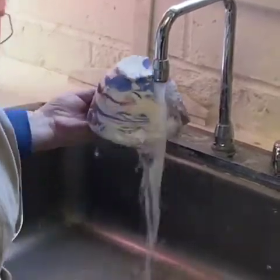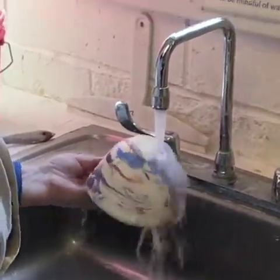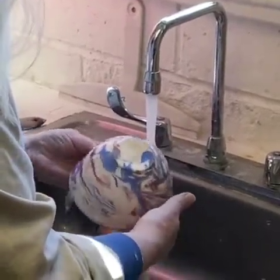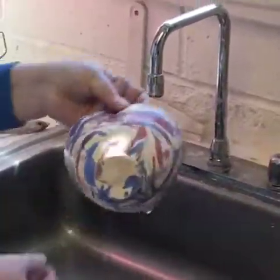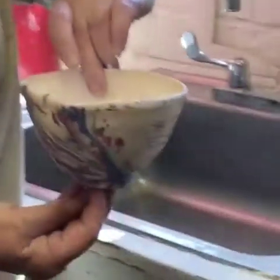Now, what stoneware did you use? Is that porcelain? My pieces are B-mix, so it won't be as dramatic, though. There's none in white. Terrific. Fabulous.